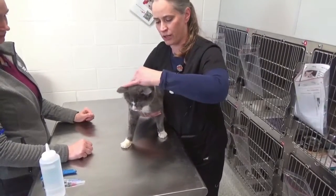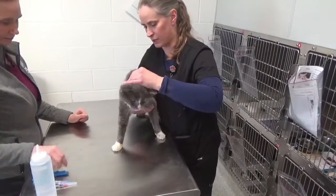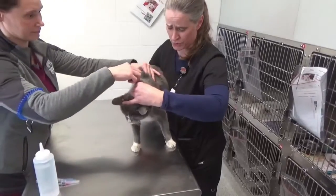Again, light scruff here, and then the tech can perform the procedure.